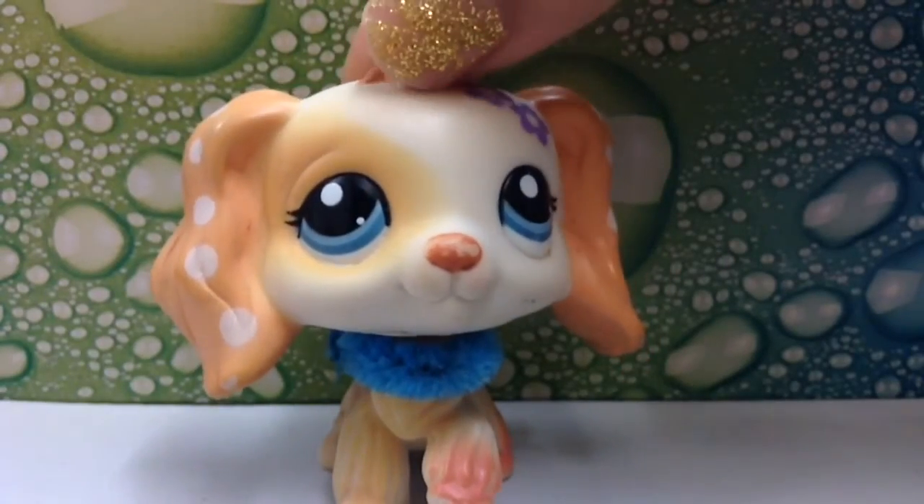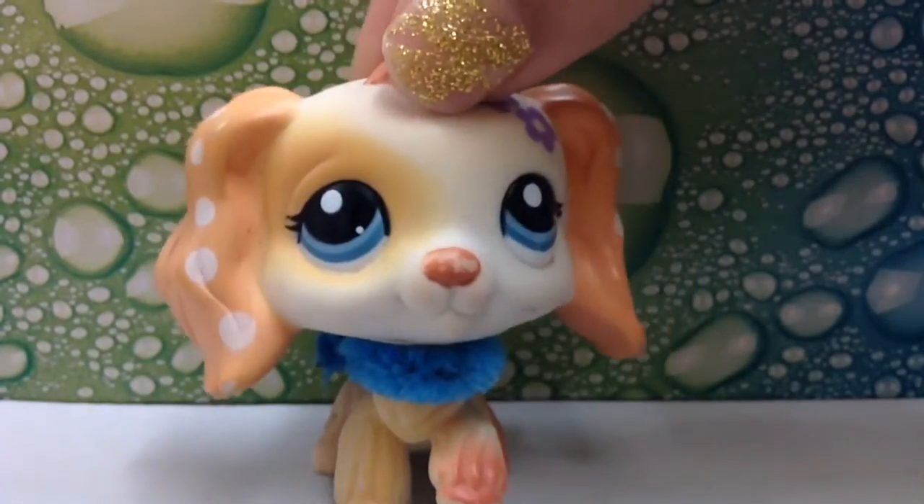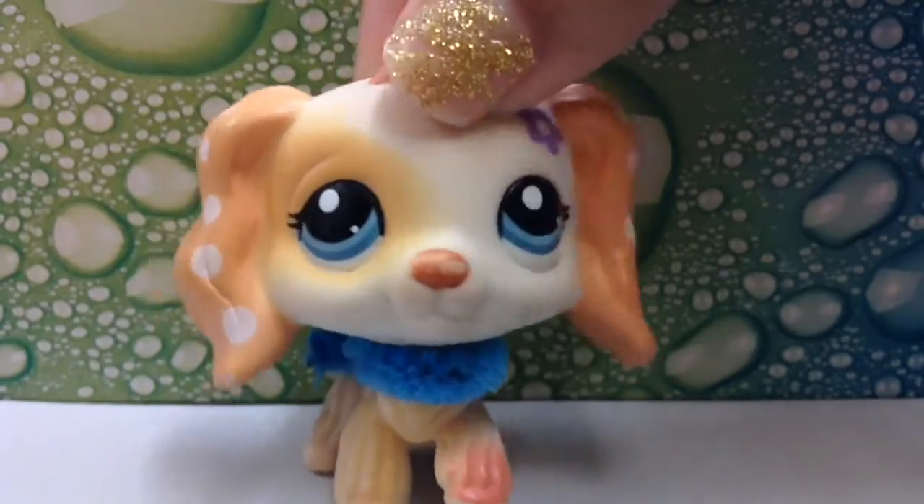The first LPS hack is to use a book, tissue box, craft foam, or a folder for the background.